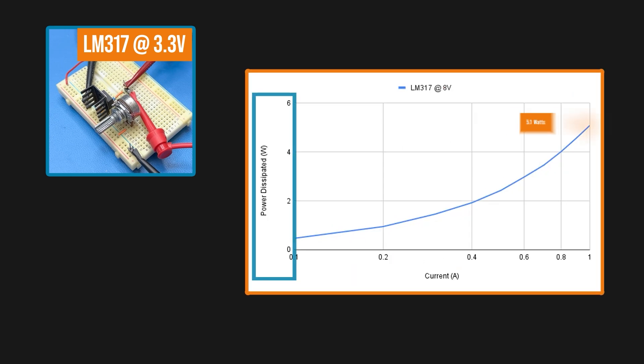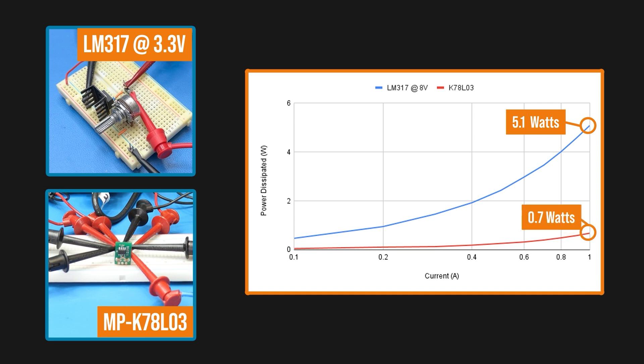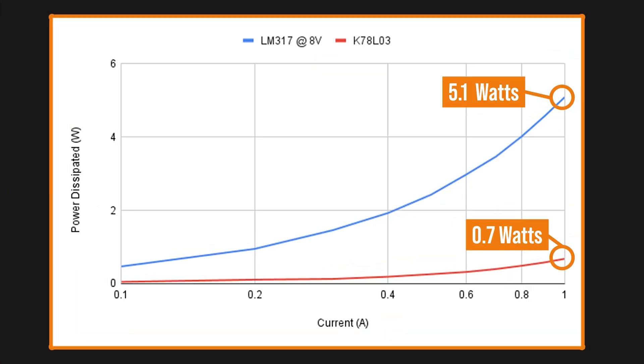When you think of the differences between a linear and switching regulator, what is the first thing that comes to mind? I'll bet you said efficiency. Here is a linear regulator and a graph showing its power dissipation as the load increases, and here is the same for a switching regulator. The efficiency of a DC to DC converter depends on several factors, so measuring that efficiency across those factors lets you characterize how well it will work for a specific application.